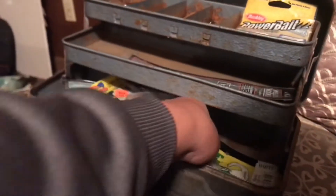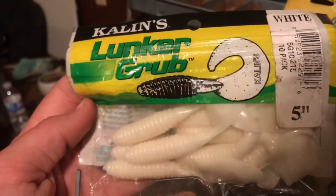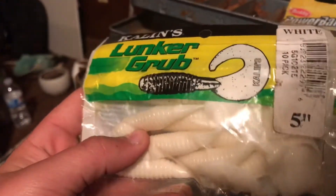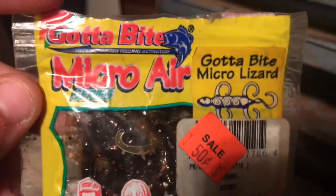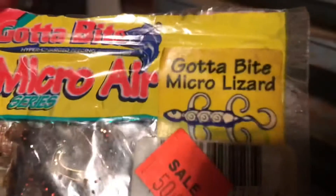Then we have Linker grubs — these are five inch — these will work as trailers on spinner baits and jigs and stuff. And then what I'm super excited about is this little micro air cotton butt 'Gotta Bite' micro lizards.